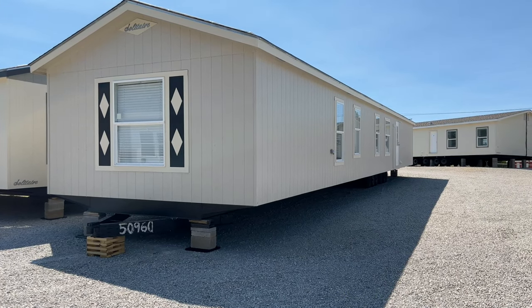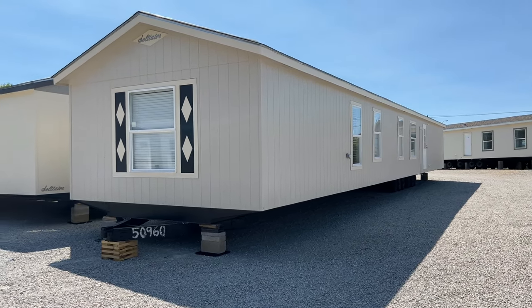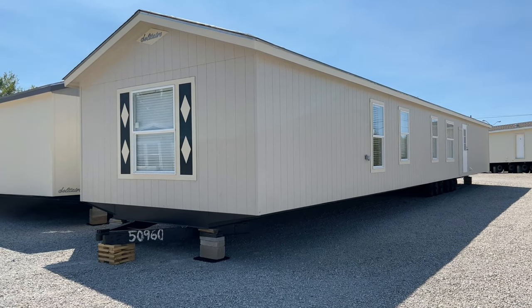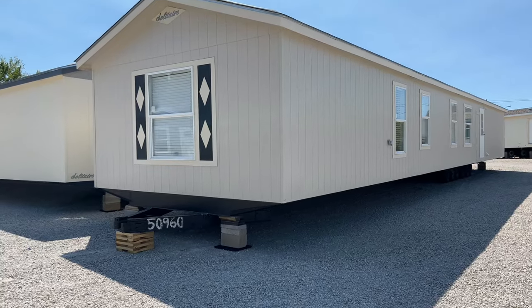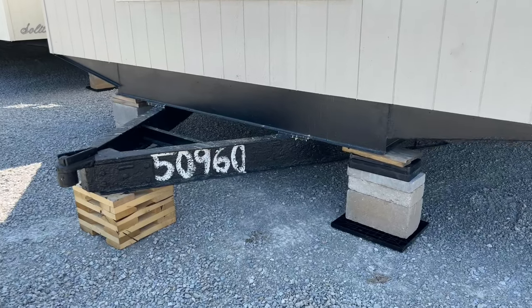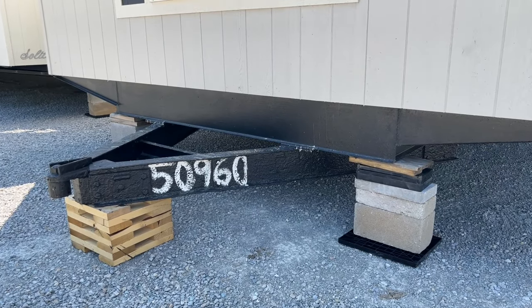Here we are on the outside of the GKU 378. This is the titanium edition, and we'll go into that on the inside. Starting up front of the house, we'll do a walk around and show you the interior features after that. We're going to start out at the hitch. Solitaire does come with a custom hitch built by Solitaire.